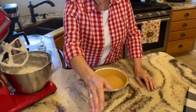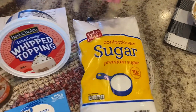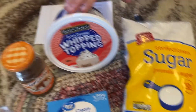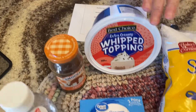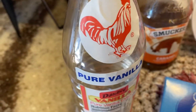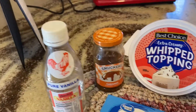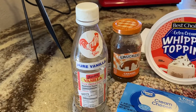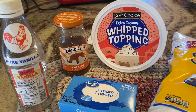First, I want to show you the few ingredients that are in it. It calls for powdered sugar, whipped topping, cream cheese, vanilla, and the toppings are pecans and coconut, and drizzle a little bit of caramel sauce over the top of it.